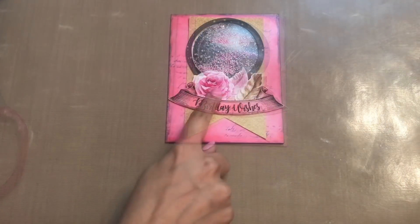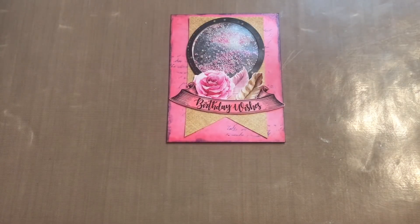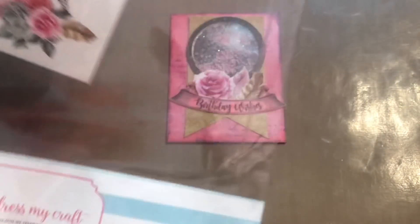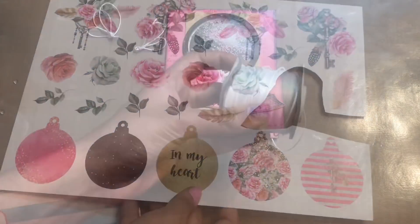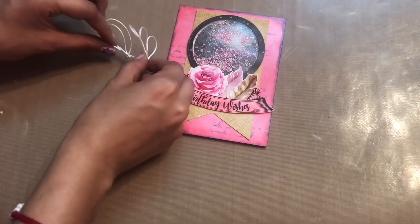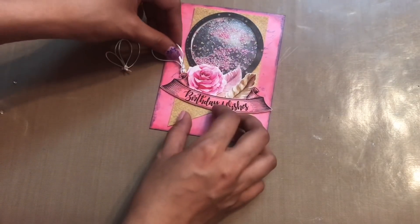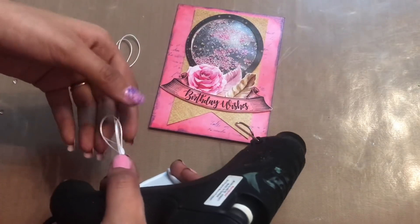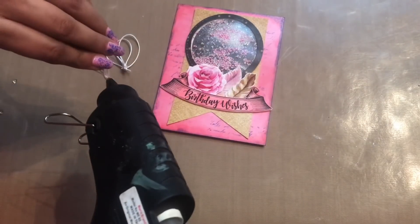Next, I've used the 'In My Heart' motif sheet to cut out these flowers. I also have this white twine which I got from Crafter's Corner, and I've made some half-sided bows. Now I'm adhering these bows using my hot glue gun.